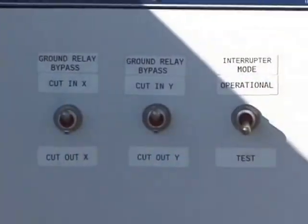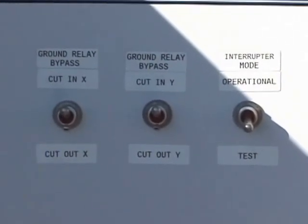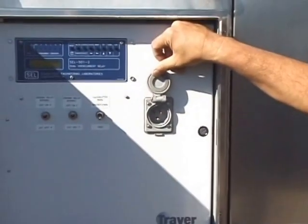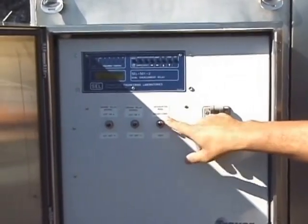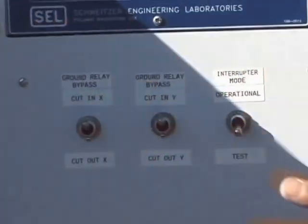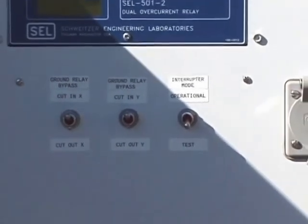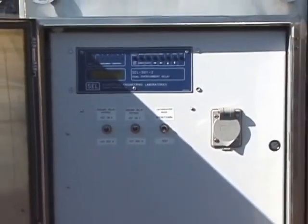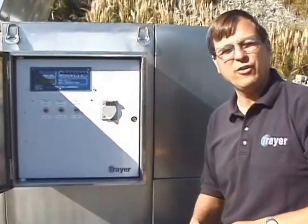Since this is a microprocessor relay, you need power to be able to program it. What we've set up here is you bring in 110V power — if a relay protection person is in the yard, they can come in, plug in 110V power, flip it from operational mode to test mode, and the relay and everything in the breaker will function so you can go through a full functional test. You can test the breaker, check the status. It's very easy to use, and it does have a metering function — so if you want to run fiber optic to it, that's available.